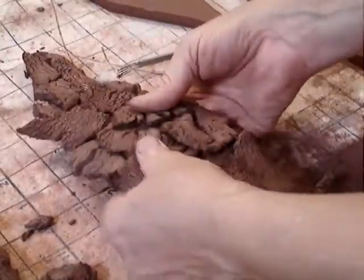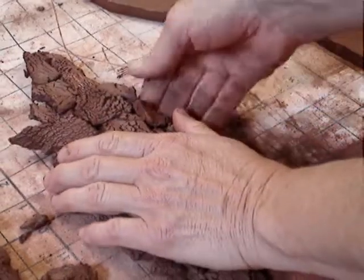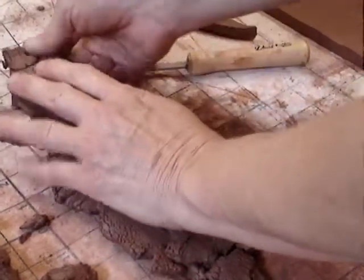And then afterwards, when it's done, I kind of bend it a little bit to give it a little bit of depth, and that's it.